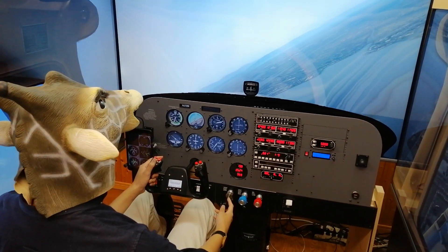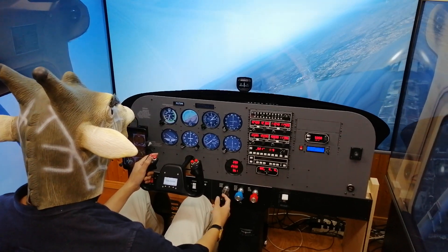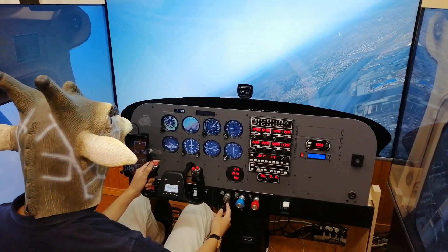I will continue the effort to make my cockpit even better. My next goal is upgrading my rudder pedals to the Brunner CLS pedal. Thank you for watching — have fun and nice flight!